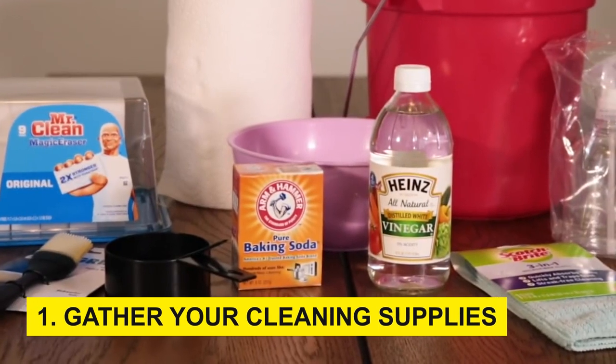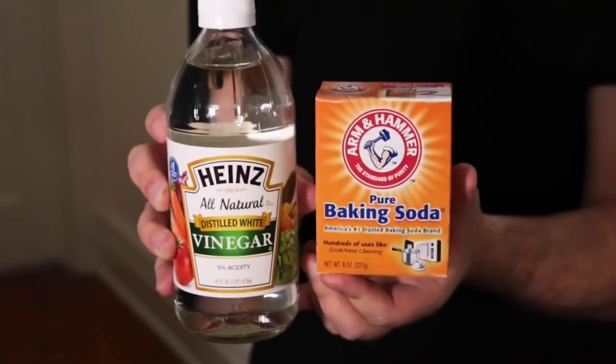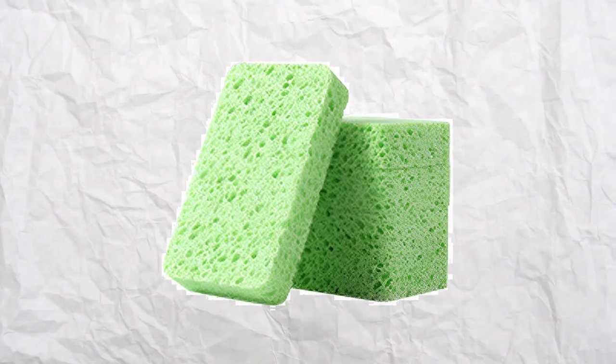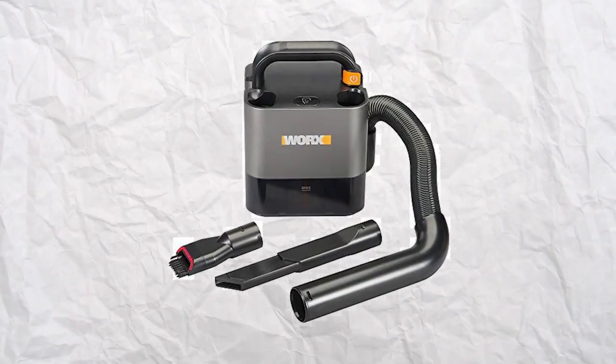Step 1: Gather your cleaning supplies. Before embarking on your oven cleaning journey, assemble the necessary tools and materials. You'll need protective gloves, a face mask, a soft cloth or sponge, a scrubbing brush, baking soda, white vinegar, water, a spray bottle, dish soap, an old towel, and a vacuum cleaner with a nozzle attachment.